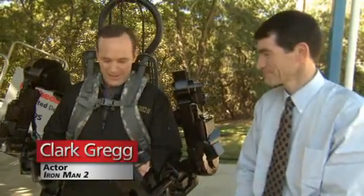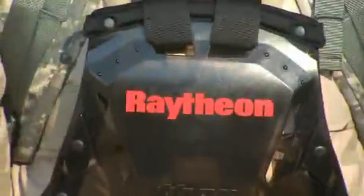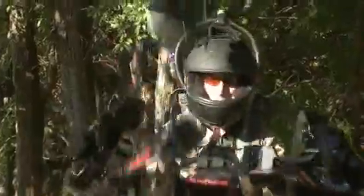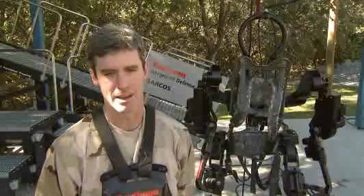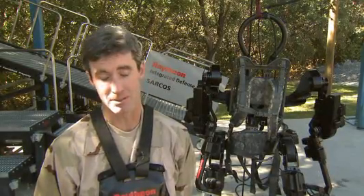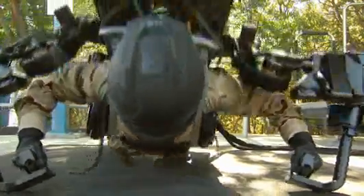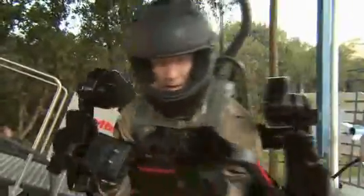This is the Exos II, the closest thing we have at this moment to the Iron Man suit. It's incredibly strong, and the interesting thing is it doesn't feel any different if you put 150 pounds on the back versus unloaded. The Exos II is more fluid and stronger. I don't feel the strength, but I know I can pick up more.